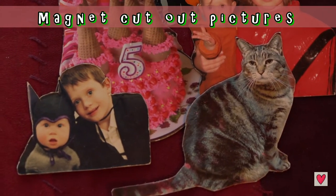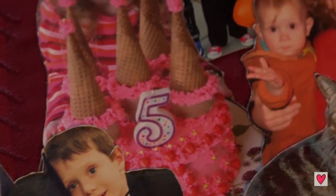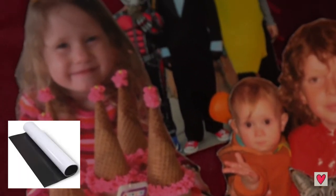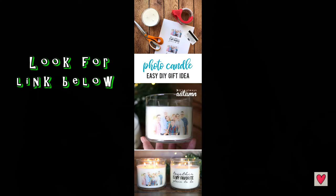Another idea is making magnet cutout pictures. I love making these for people - they can be really unique and personal. All you have to do is buy a roll of magnet that has sticky on one side, put your picture on it, and basically cut it out. Also be sure to check the links to this really cute and easy project from It's Always Autumn.